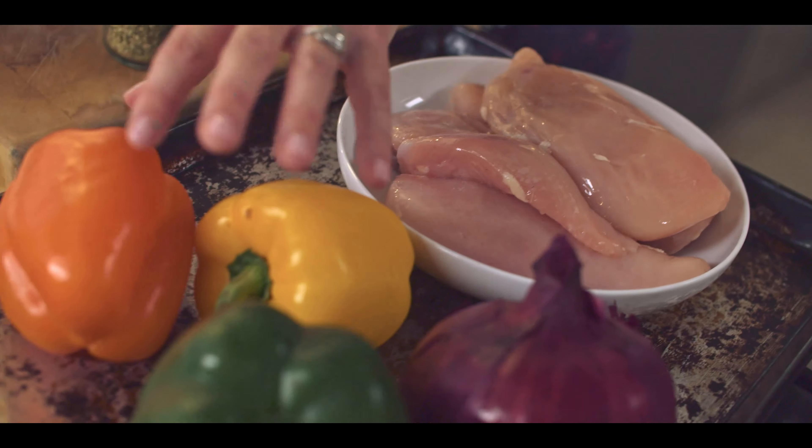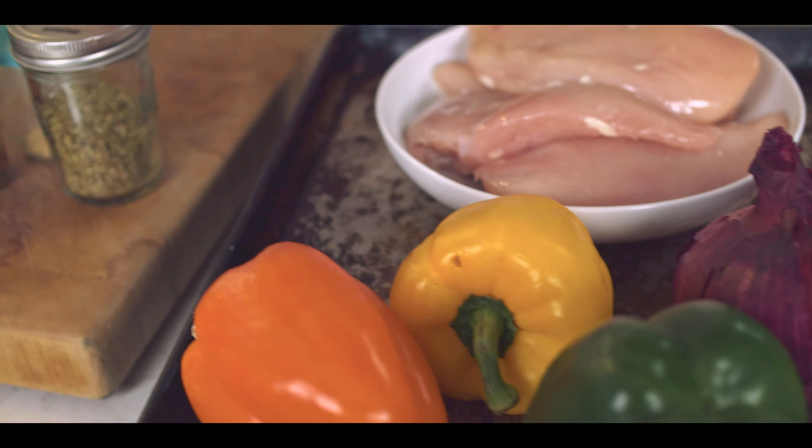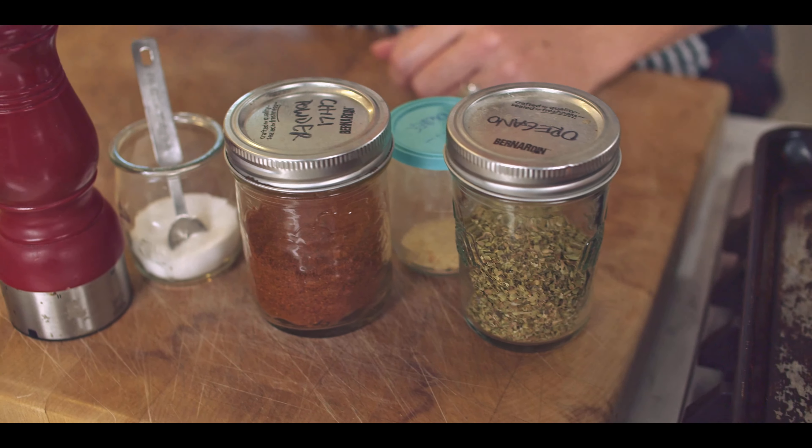The ingredients are pretty simple: some boneless, skinless chicken, a couple of peppers of different colors, a nice red onion, and then just some oil, salt, pepper, and spices.